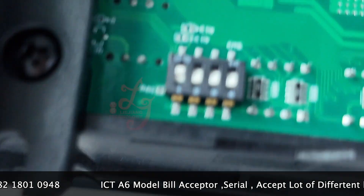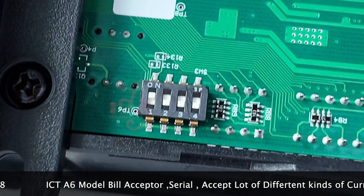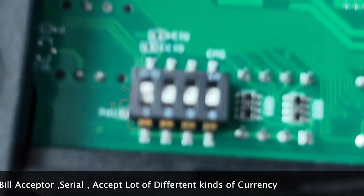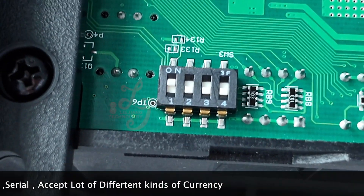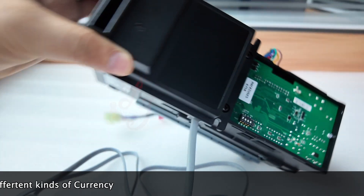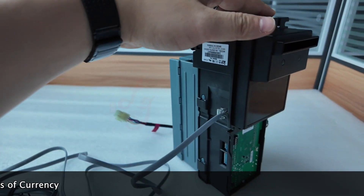Let's check the dip switches. The first one is on, the second, the third, and the fourth one is down. This is the serial mode. Thank you.